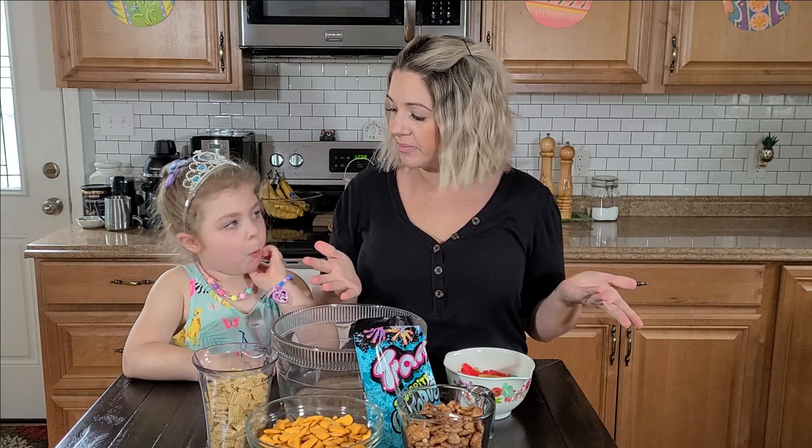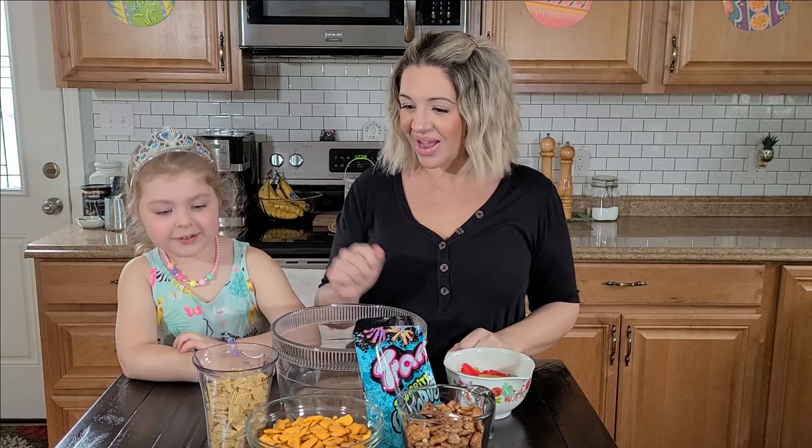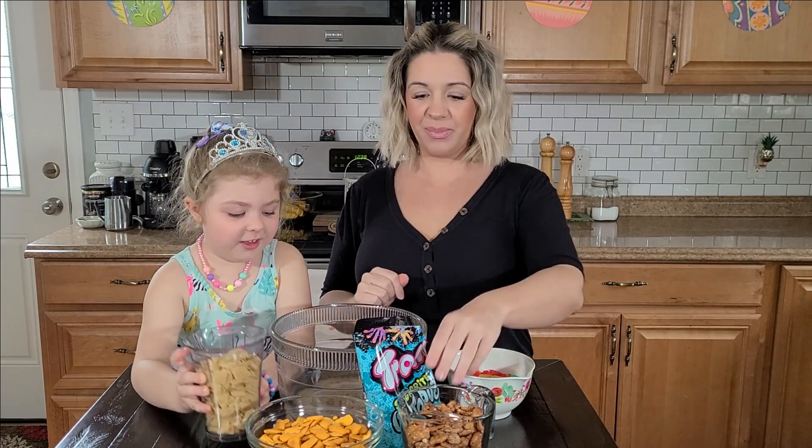We have about a cup of assorted Swedish fish, and we have a pack of the trolly octopus right here. You could also get gobby sharks or any sort of ocean-themed treat. You ready to start?